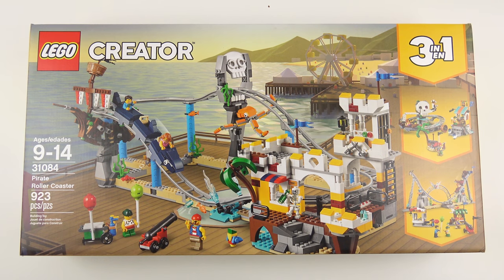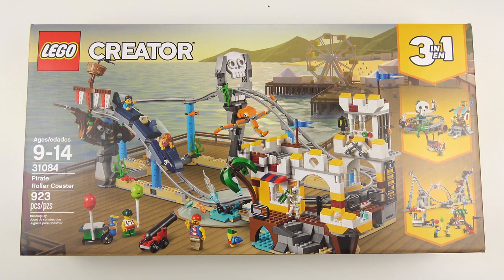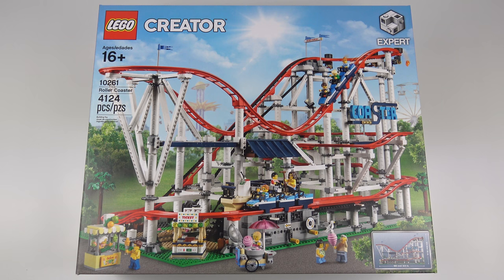Hi LEGO fans! It feels like I've been waiting all my life for LEGO to release a working rollercoaster. We got our first look at the new LEGO rollercoaster elements back in November last year with the Joker Manor. And now within a matter of days, LEGO have released two fantastic new rollercoaster builds. First came set number 10261, Rollercoaster from LEGO Creator Expert.